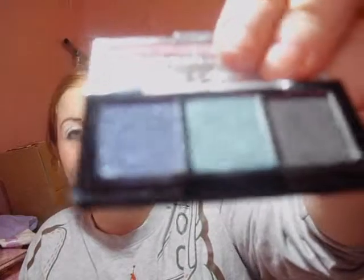Hey everyone, it's That Makeup Mama and tonight I'm going to be doing a blue look. It looks like this. If you want to watch more, then just keep watching.